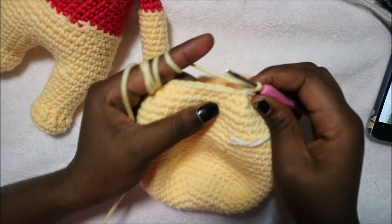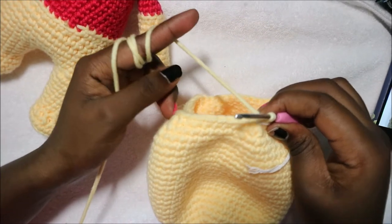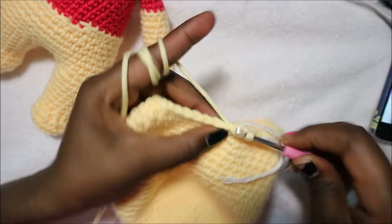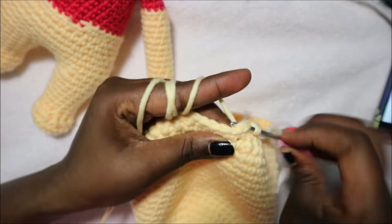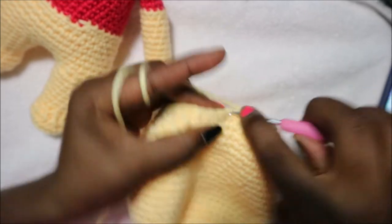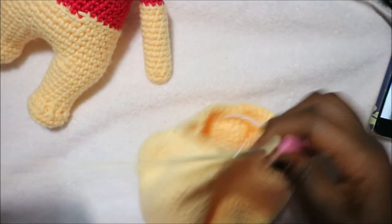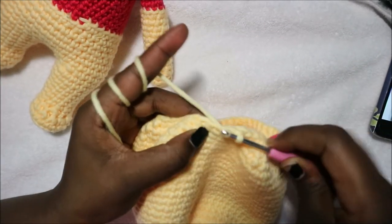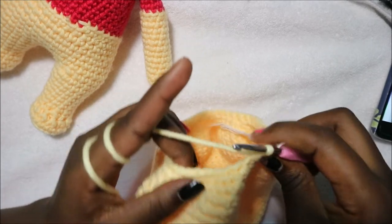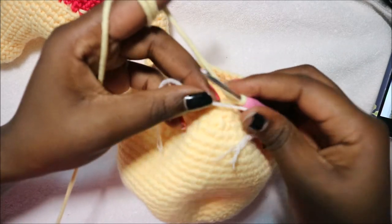In the next row do five single crochet then decrease and repeat all the way around for a total of 36 stitches. Do 1, 2, 3, 4, 5 and then decrease, and repeat five more times until the end.